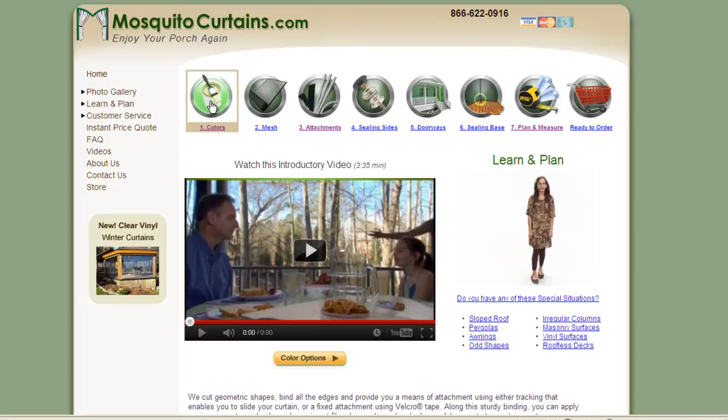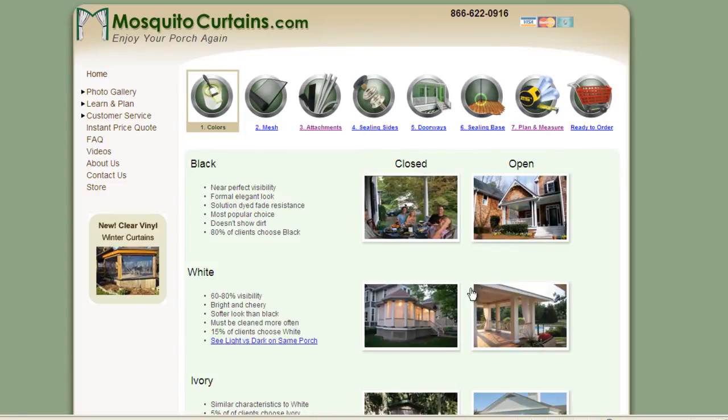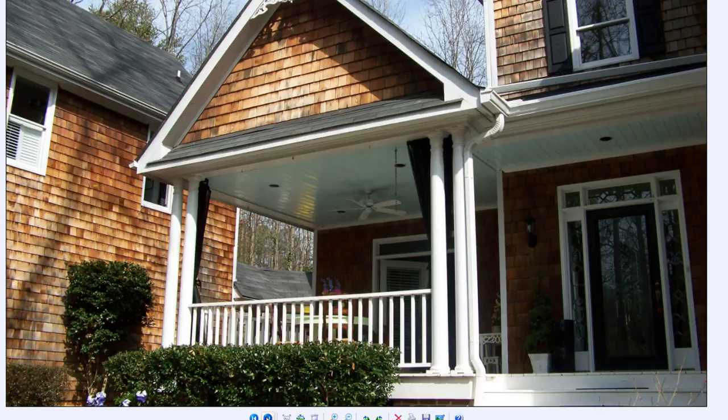Let's go to colors for a moment and tell you why this is a good product. This is my porch — this is the genesis of the product. The estimate we got to screen this porch was anywhere from $2,500 to $4,000. It's actually a pretty fair price considering what was involved: this is 32 linear feet all the way around and it's 9 feet tall. And if you look at these fluted columns, there's no way to frame or staple screening against this column, so they would have to frame around all of our beautiful architecture.